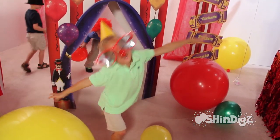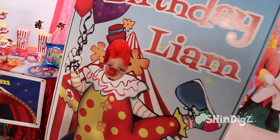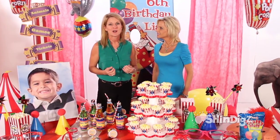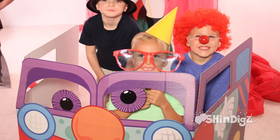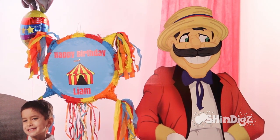They're easy to put together. We've got a photo op here where the kids can stick their head through, be the clown for a moment, capture that photo, and maybe send it with them as part of their thank you note. We've got elephants, balloons, crazy cars, and we even have a carnival barker who talks to the kids during the party.